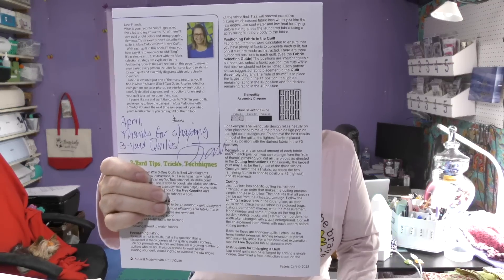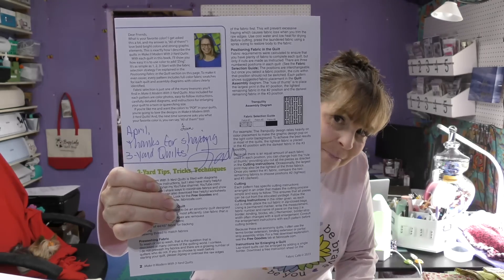I'm super excited because Fabric Cafe was kind enough to send me this book, and Fran even signed it for me, so that makes it extra special.